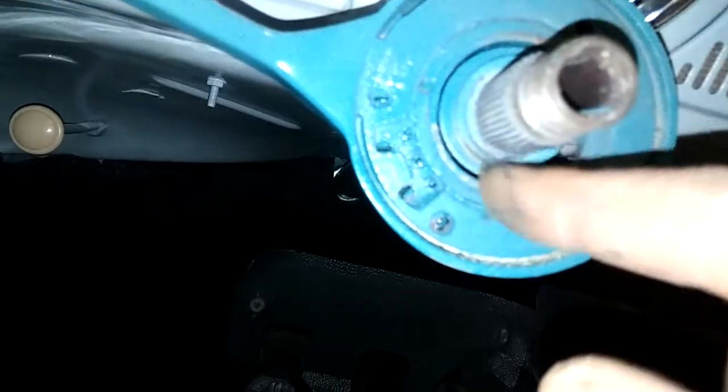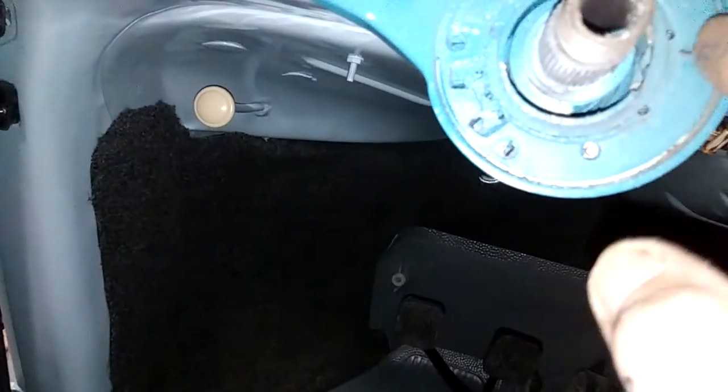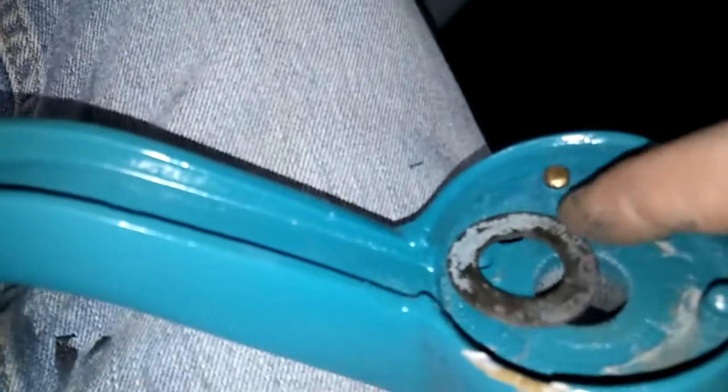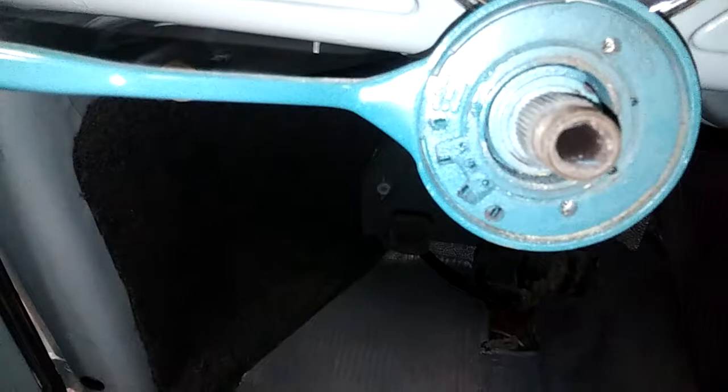Generally on most other cars - not VWs but late model stuff - they have a contact ring right here and a spring-loaded contact sticking out. If these two circuits are separated, that gives you the switching ability to have a little switch inside that operates your horn. That's how it's done on a lot of other cars, but not VW. VW is very different - I don't see any contact ring in here.